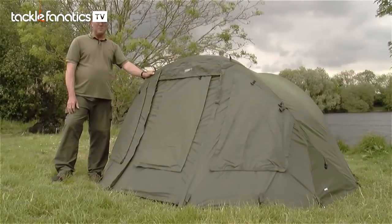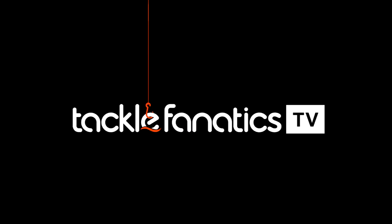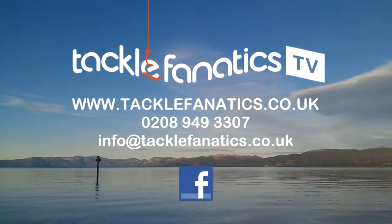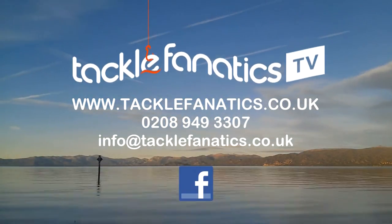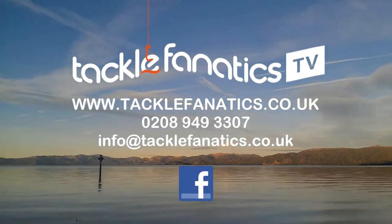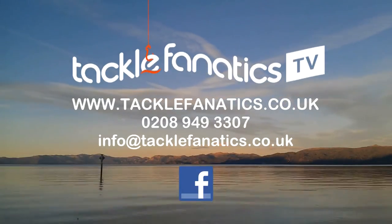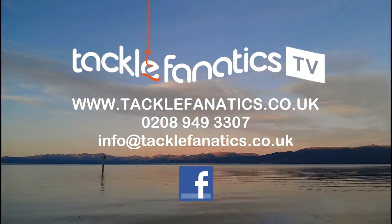You've been tuned into Tackle Fanatics TV. Tackle Fanatics are a full Chubb and Grays stockist with a massive range of products at the best prices around. We also stock a vast selection of bivvies to suit all budgets and needs. To browse our range log on to www.tacklefanatics.co.uk. Remember, Tackle Fanatics also offer finance to make your bivvy purchase more affordable. Tight lines and wet nets from everybody at TFTV.